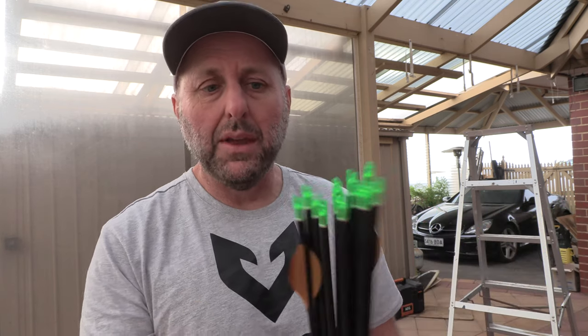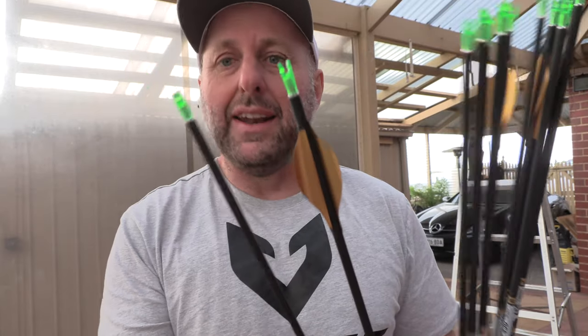I haven't shot them yet, so they could go anywhere. They're slightly stiffer, so I would suggest they're going to go to the left of the target from where my existing arrows are. They might be a little bit heavier, so they might go down a little bit. We're going to shoot fletched and unfletched arrows to see how the spine is, and I'm just interested to see how they fly.